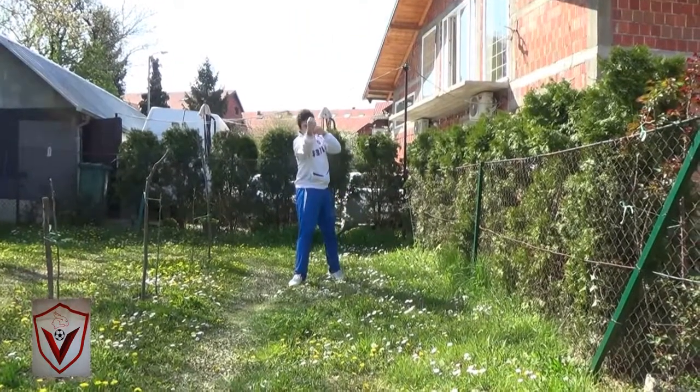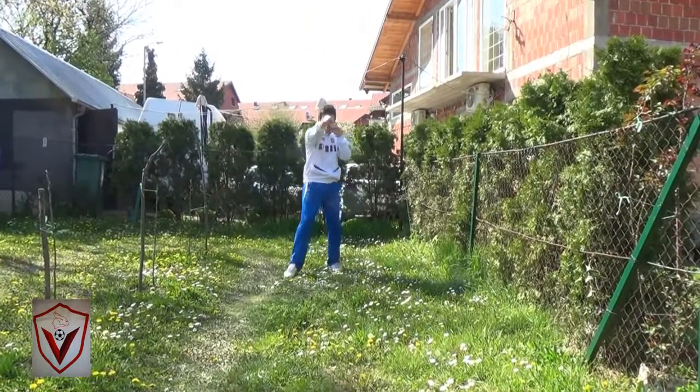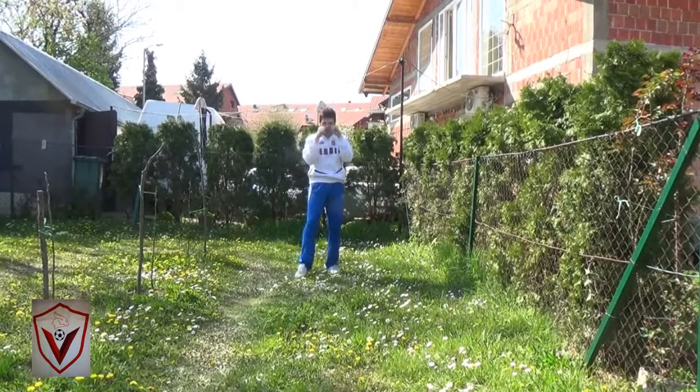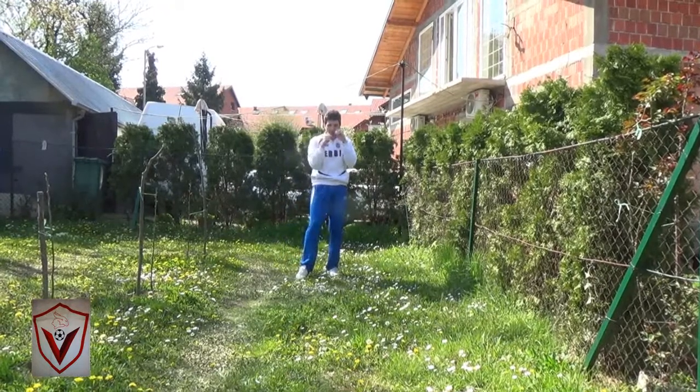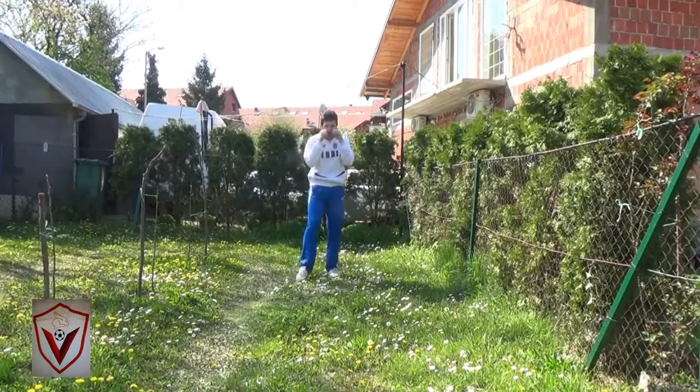So step, rotate. Step, rotate. See — to the side. Go.